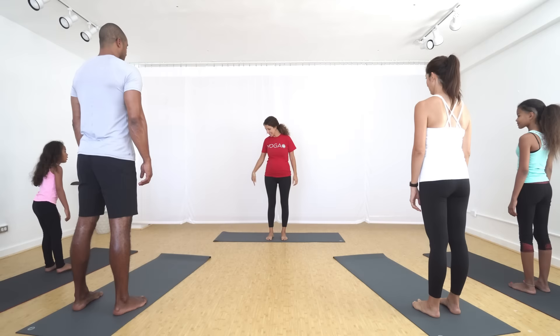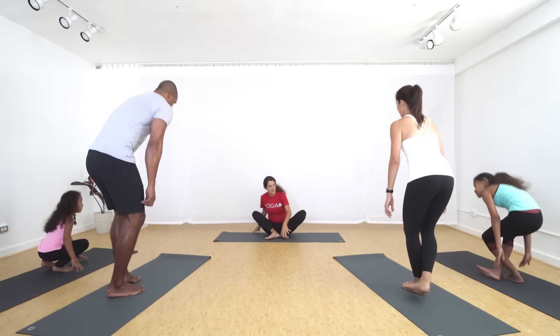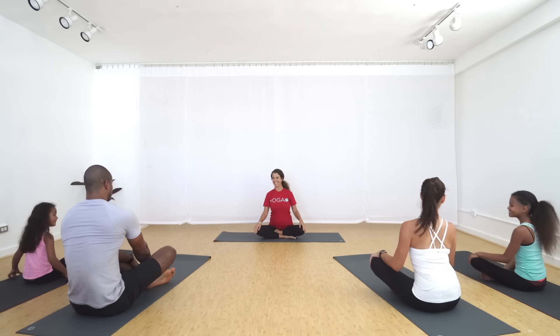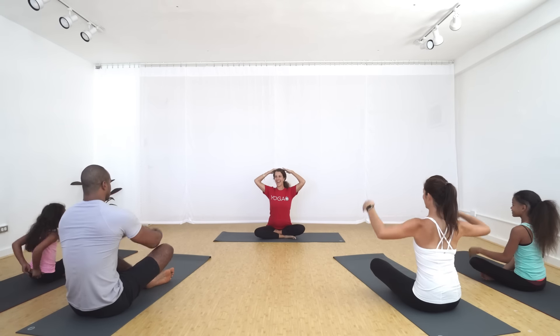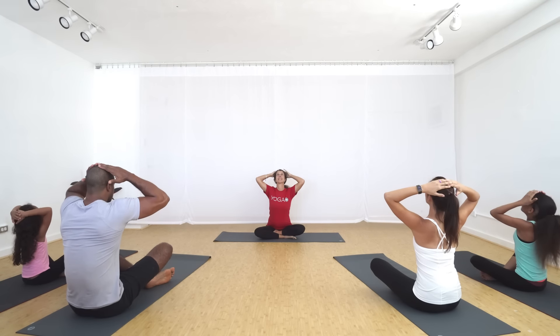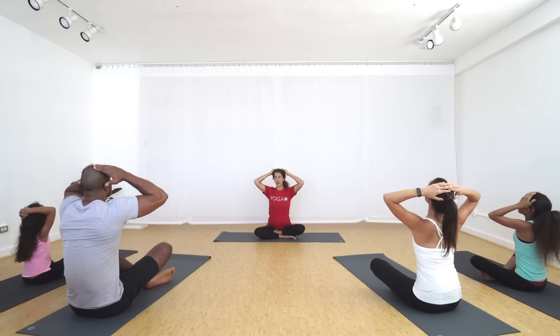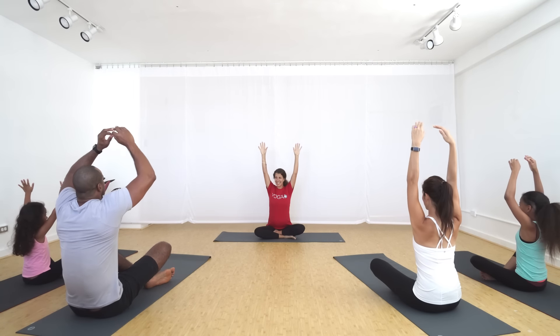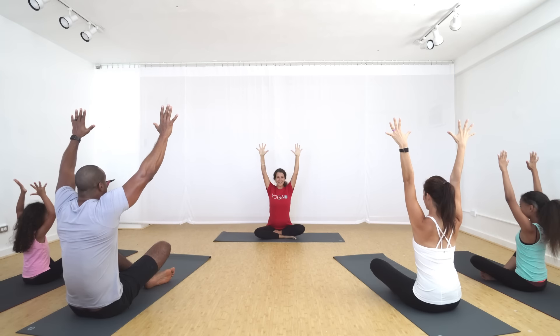Practice on. We're going to go ahead and get started seated today in comfortable crisscross legs. Imagine that your bottom has glue — can you glue your bottom to your yoga mat? And then touch the top of your head. Look up towards the ceiling and imagine from the top of your head to the ceiling there's a string. Look forward and let that string pull you up so you sit really tall, then reach your hands high into the air and make two really big high five hands.